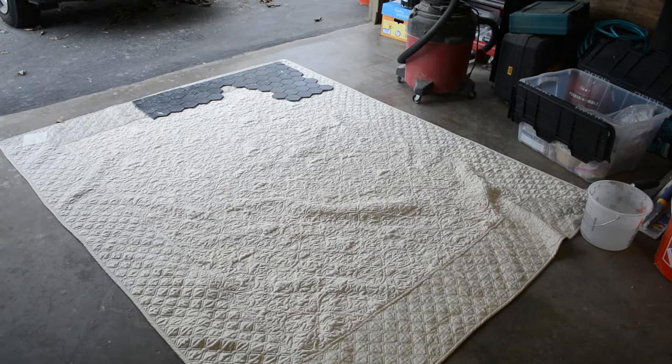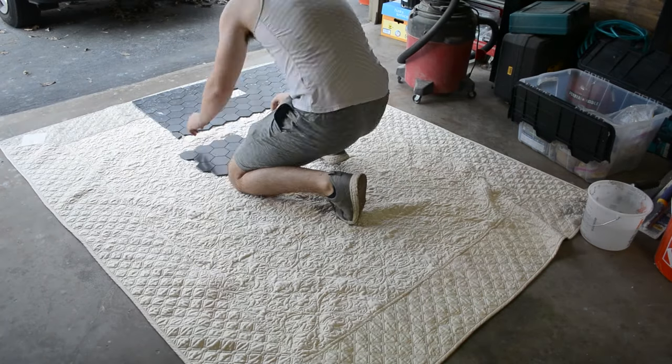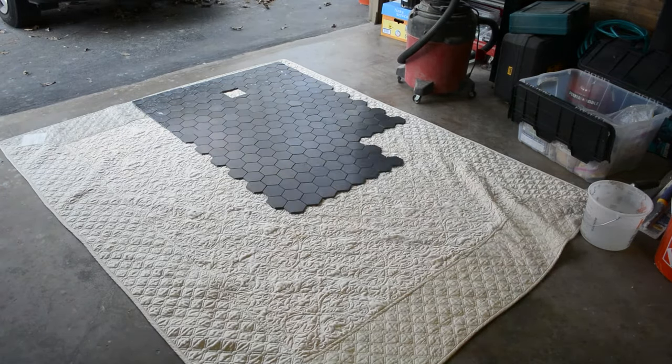Once I knew that all the tiles would fit and everything was cut to the right size, I moved everything out to the garage so that I could get ready to mortar the floor.